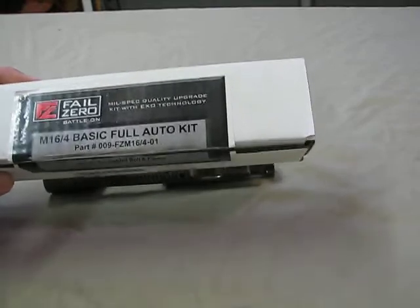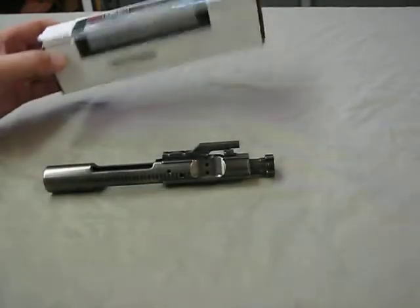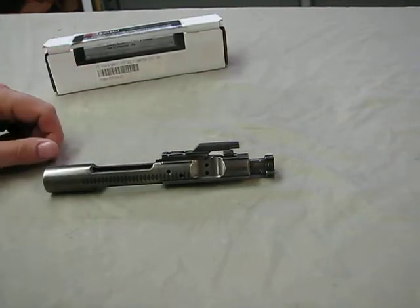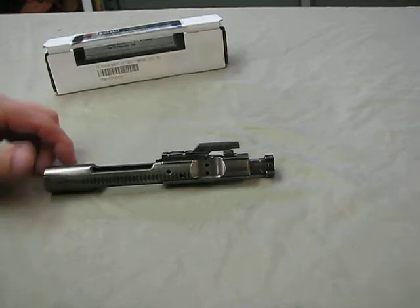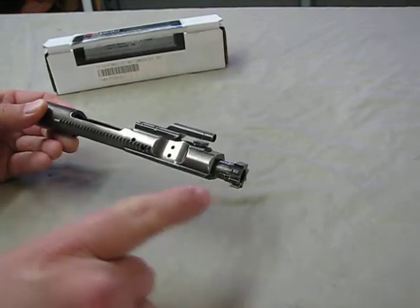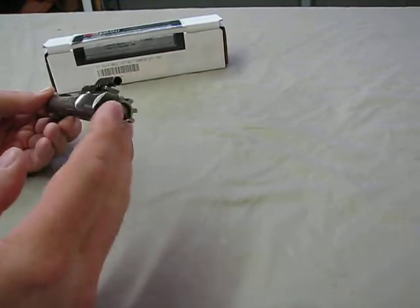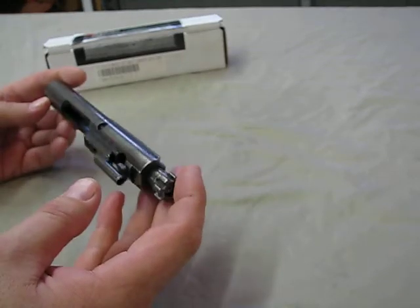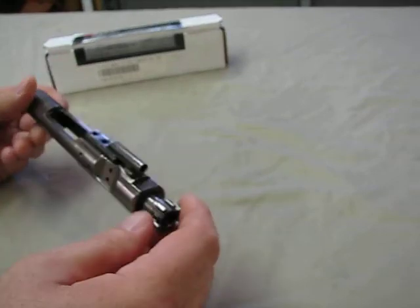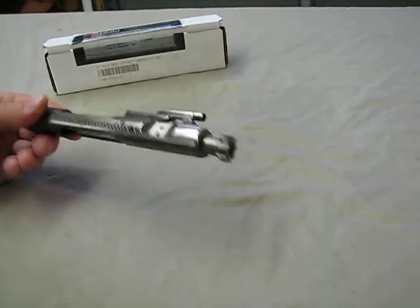The bolt carrier I bought was a complete kit from Fail Zero. They have their own proprietary process of coating with nickel boron. What you get when you buy one from Fail Zero is a complete bolt carrier assembly — a complete bolt, extractor, ejector, gas rings, retaining pin, firing pin, firing pin keeper, gas key staked — all coated in nickel boron inside and out.